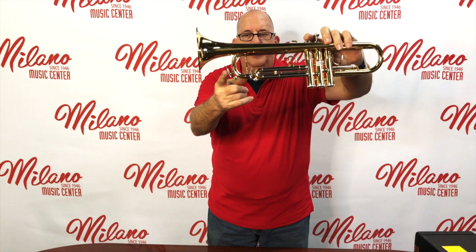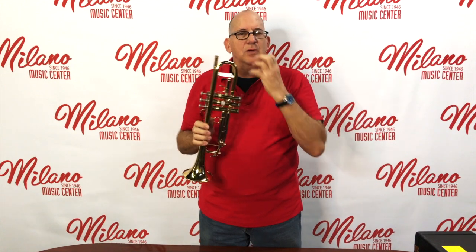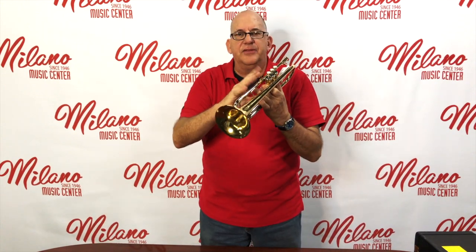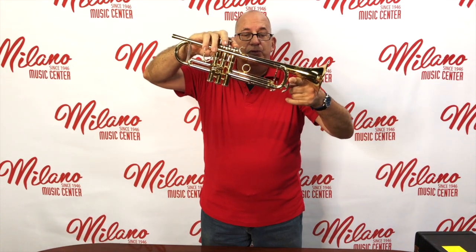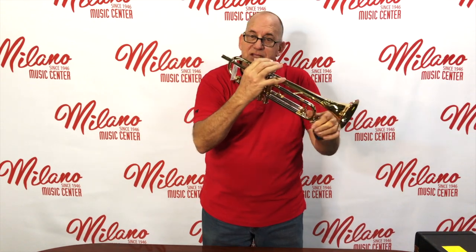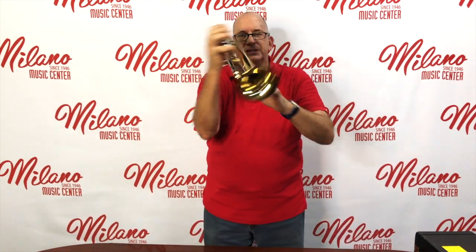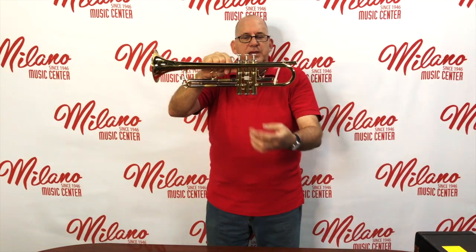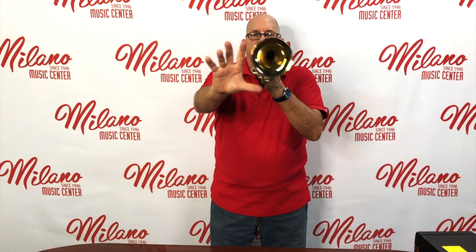These things right here are called the condensation key or water key. We empty condensation because when we play the instrument, warm air comes out of our body and gathers inside, eventually pooling into condensation — moisture or simply water. You squeeze the water key to let it out: lean the instrument down a little bit and blow it out. We've got two condensation keys — one on the tuning slide and one on the third valve slide. The other component is our bell, which lets all the sound come out of the instrument.